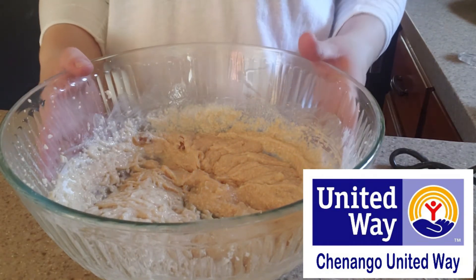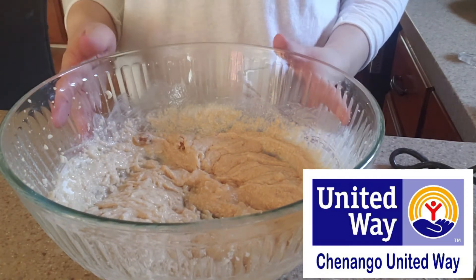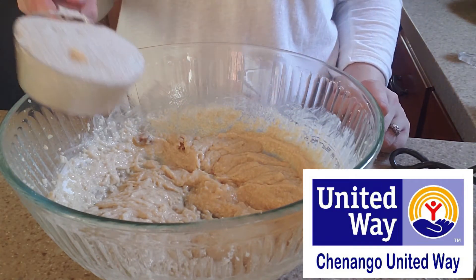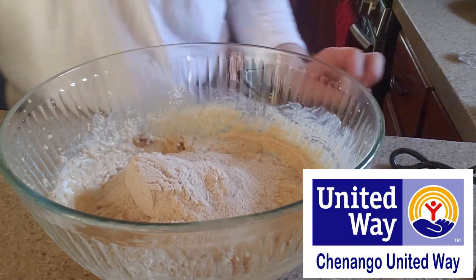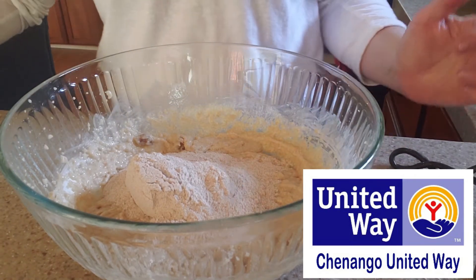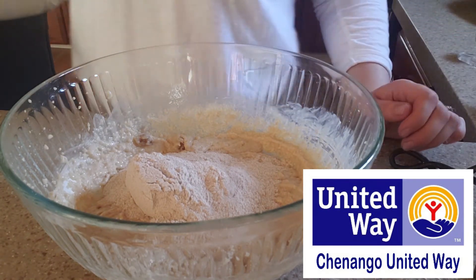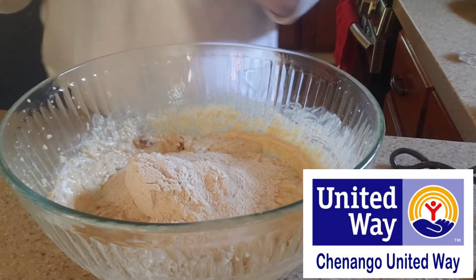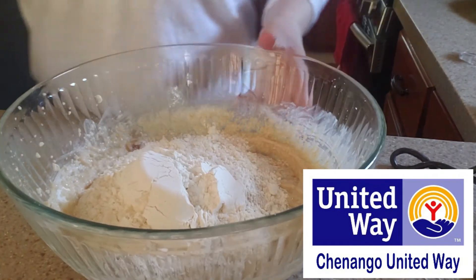Now that this is blended pretty well, we're going to stir in our flour. I have one cup of whole wheat flour — whole wheat flour is great because it's a great way to get fiber in our recipe. And then it's also going to be three-fourths cup of all-purpose flour, so I'm going to add in the three-fourths cup of the all-purpose flour.